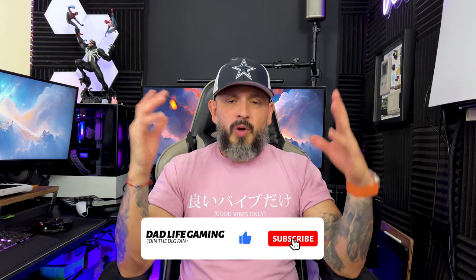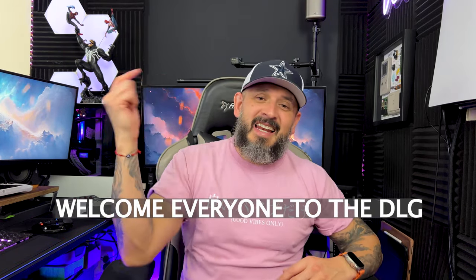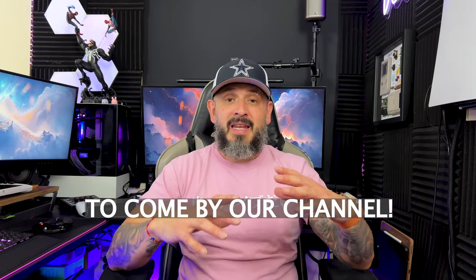Christmas is around the corner — are you looking for the best bang for your buck? I got you! And we're back DLG fam, welcome to everyone and welcome to all the new viewers! Bienvenidos a todos al canal DLG, gracias por tomar el tiempo en venir a nuestro canal! So guys, I did say Christmas around the corner, and budget — those are three things that many of us are afraid of or are looking for.